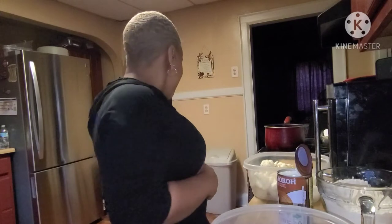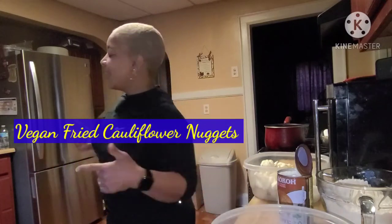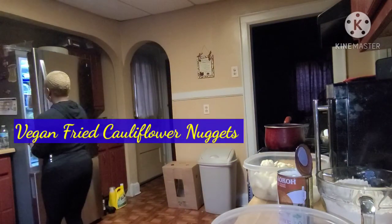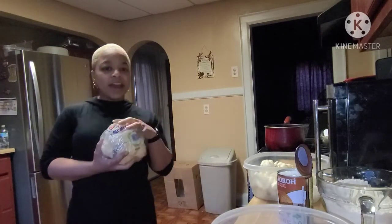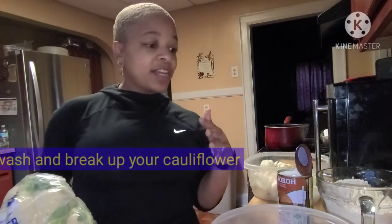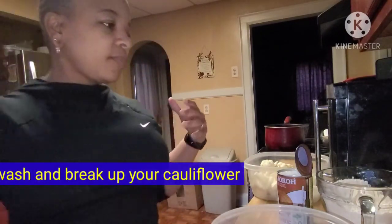Welcome back to Reese's Place. Today we're in the kitchen and we're going to be making vegan fried cauliflower. We're gonna get started — it doesn't take long to make.